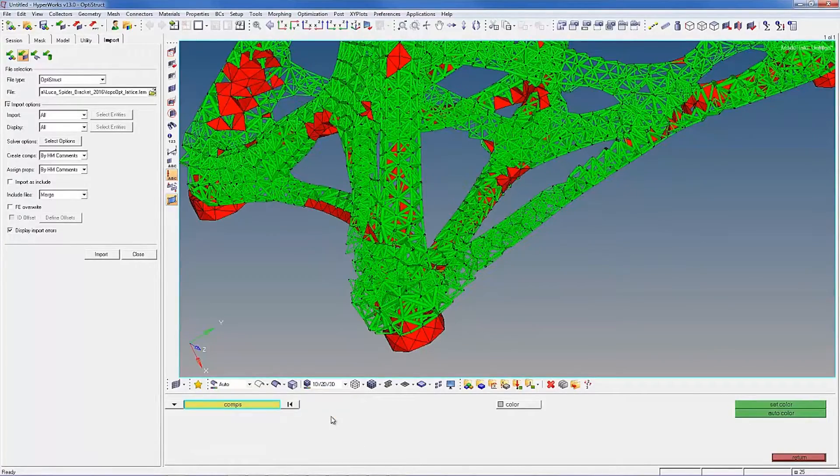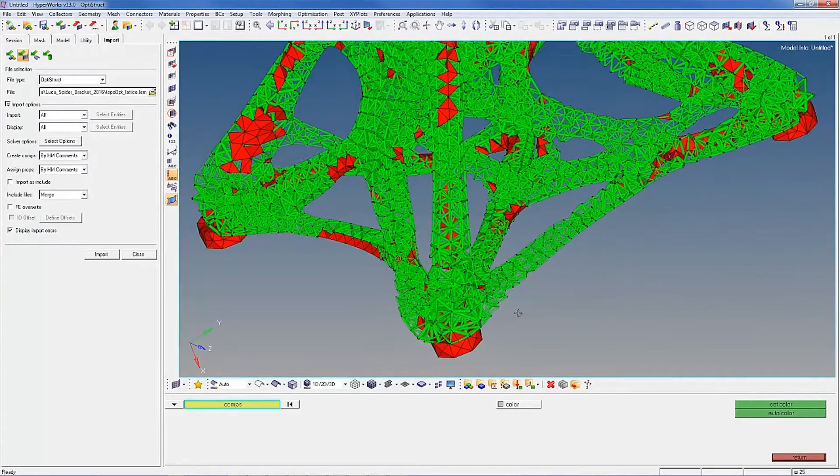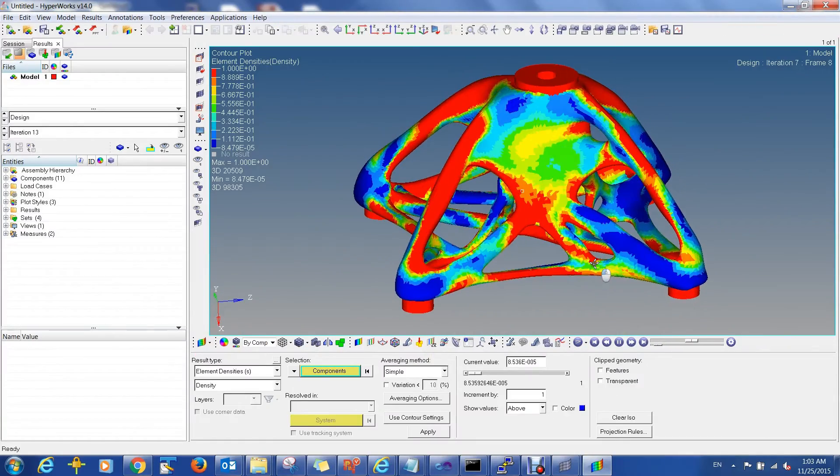This part is an architectural bracket with four node points and a central node at the top. Never before has a structurally informed lattice optimization part been successfully generated and printed. The Spider Bracket Project required a collaboration with partners, blending the most advanced hardware, software, and human skill together to enable broader use of additive manufacturing optimized structures.